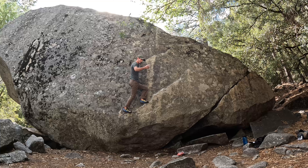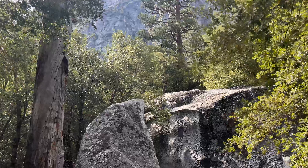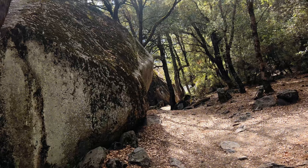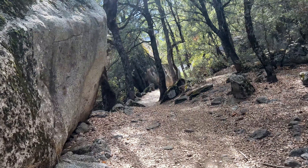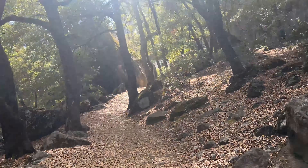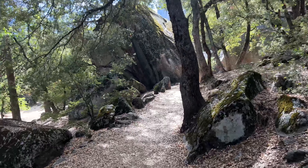It was pretty funny over in Camp 4 — there were about 15 people working on a boulder problem and nobody seemed to be able to get to the top. I kind of walked over with my boots on and said, 'Can I get a try?' They said sure, and I just kind of flashed it. They went, 'Oh, that's probably just some pro climber — just ignore him,' and then I walked away. It was pretty funny. Right now this is still the recording with the DJI.